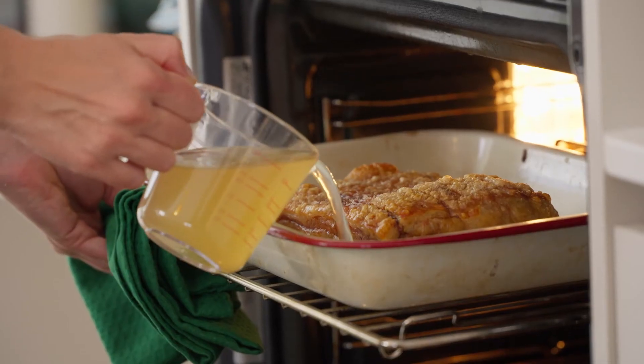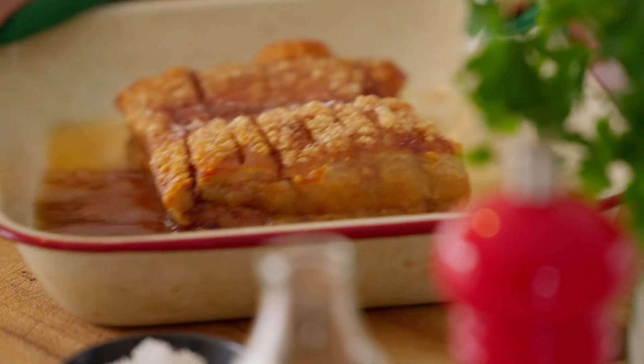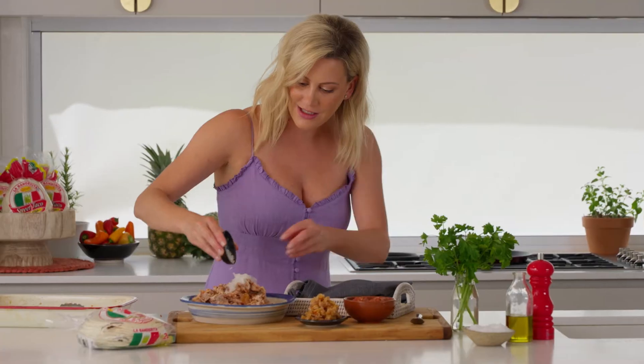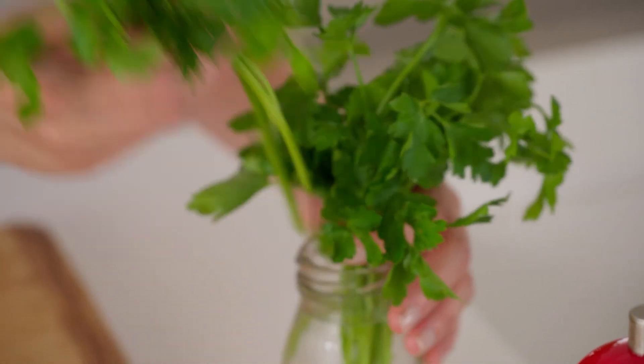Turn the heat down, add some stock, and this now cooks for about two hours. This pork looks so good — I'm going to add about half of this sauce. And to finish it off, some onion and some fresh parsley.